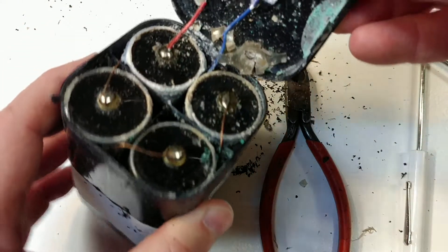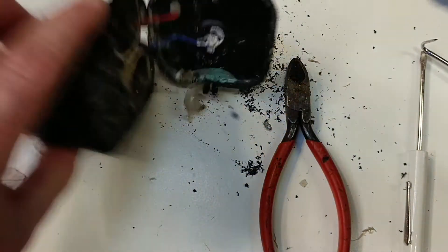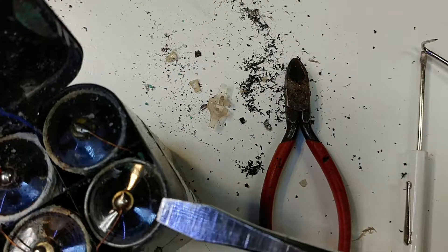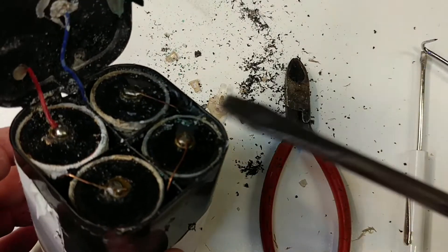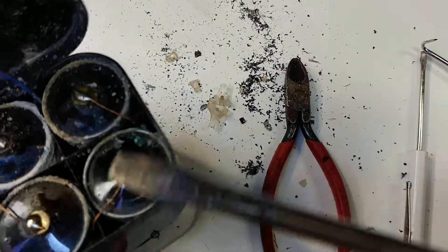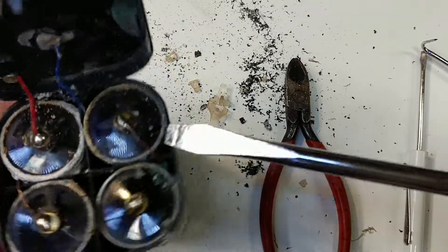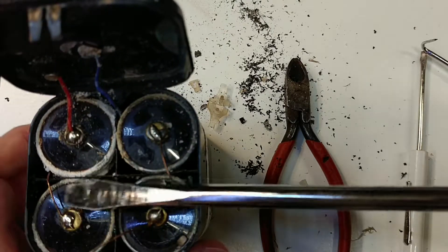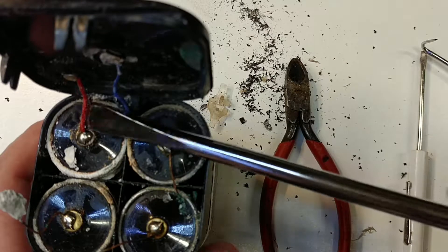Oh man. Well, that's what's inside. It's a little bit corroded, I guess is a good word. Not sure what we're looking at here — it looks like 4D batteries, and they're just kind of welded together. Not very well either. That one just kind of pulled out and wasn't connected to anything. Yeah, that one had a little electrode on it.